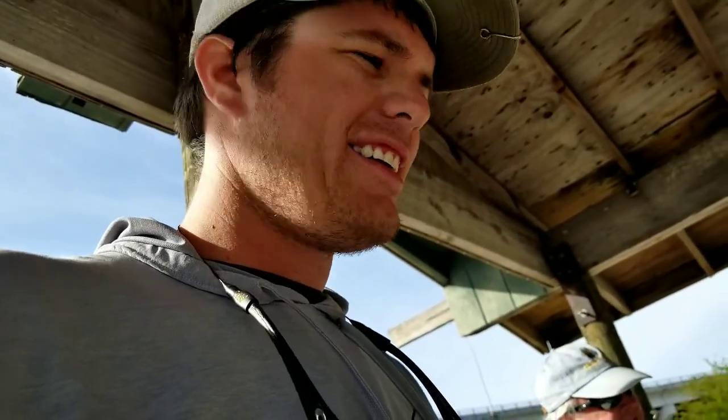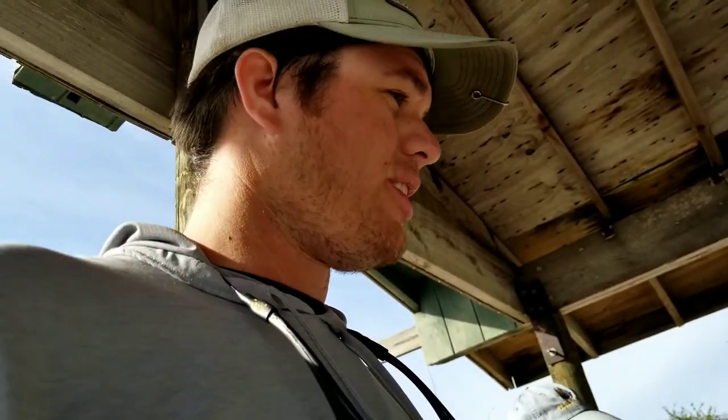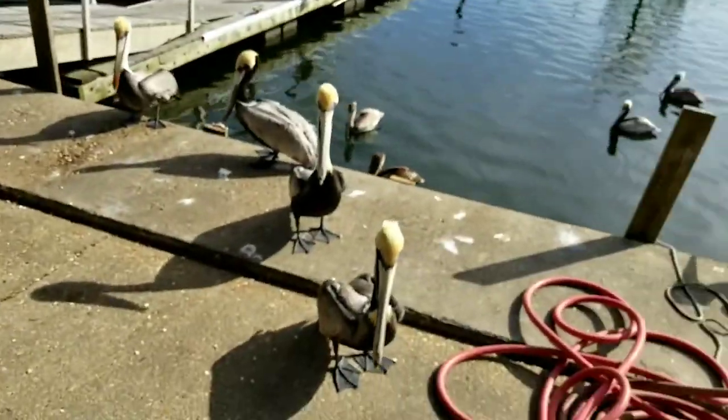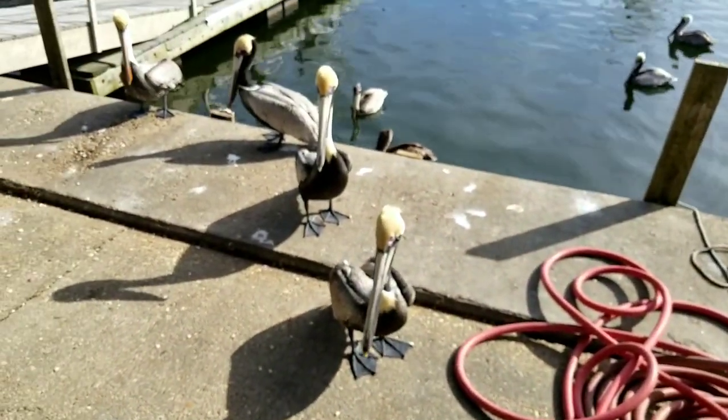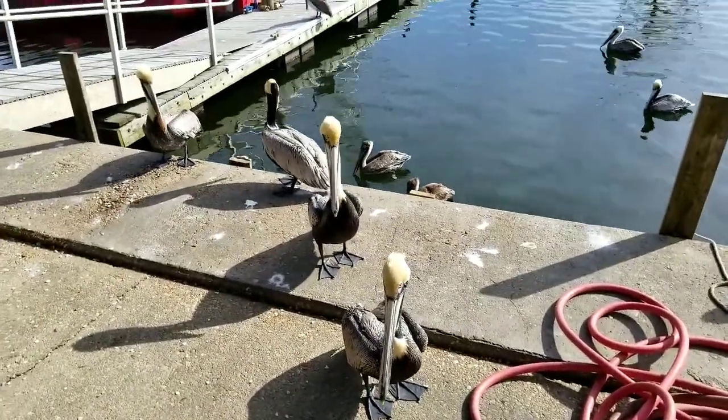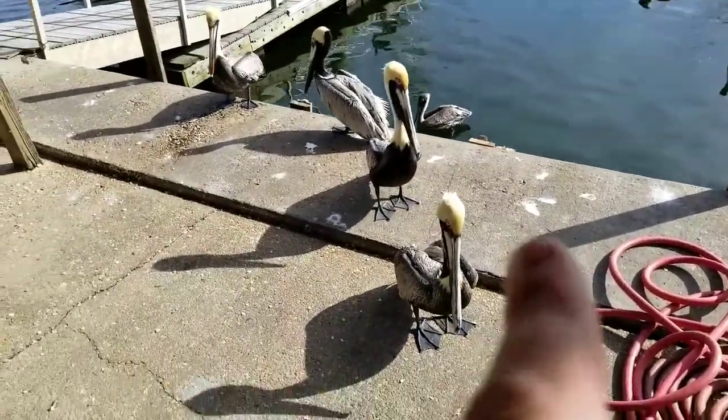That's your little tip on how to fillet trigger fish, thanks to Mr. Gene for showing us his technique — it works. There's your trigger fish tip of cleaning for the day, and these guys want some more food.